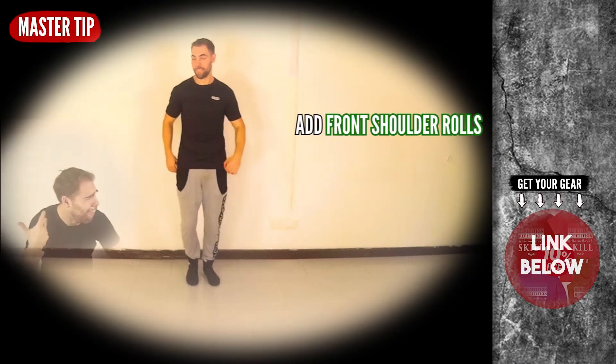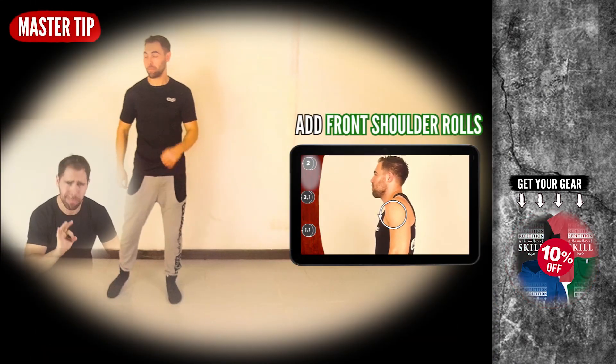Master tip of the day: try to add the front shoulder rolls to the cross tap five part.